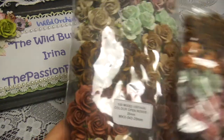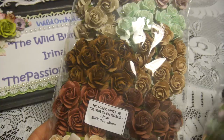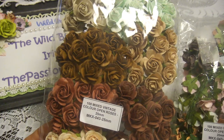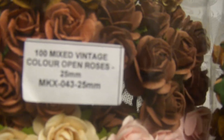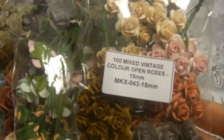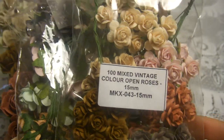Let me show you very quickly what I was using. All the colors I'm going to use this time are vintage colors, and I tried to do a little bit of a vintage look in my hot air balloon. I was using open roses set in 25, 20, and 15 millimeters in aqua, beige, pink, and white colors.